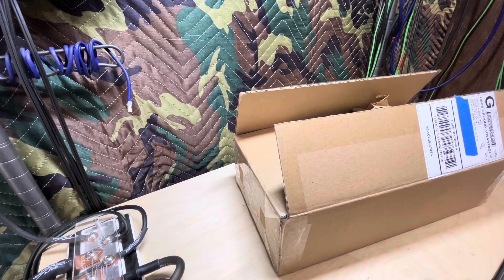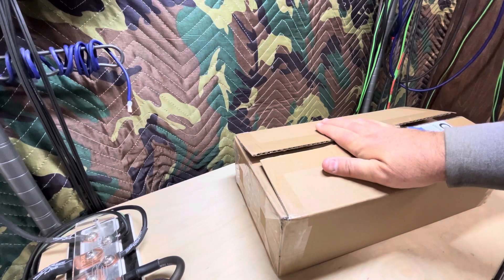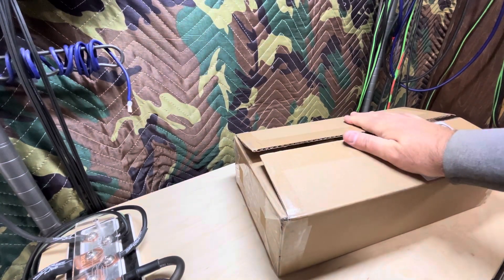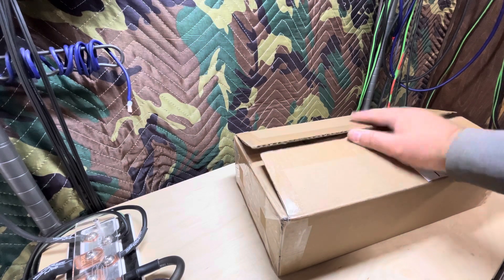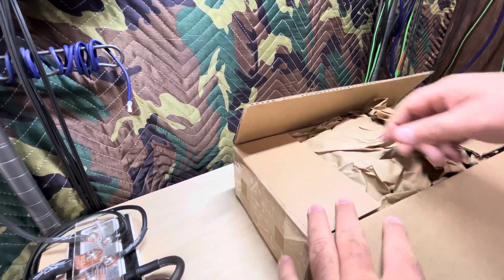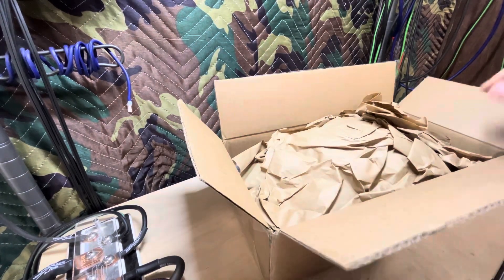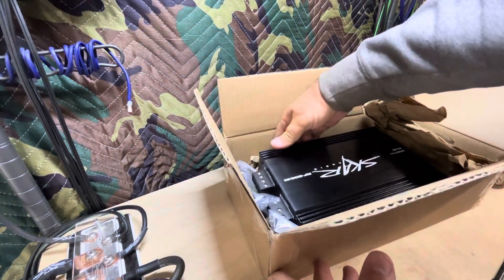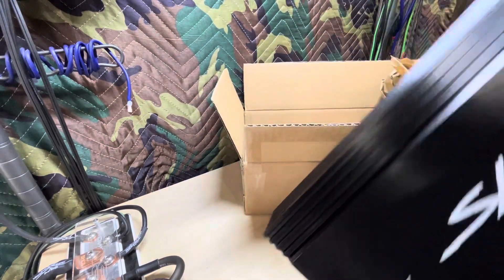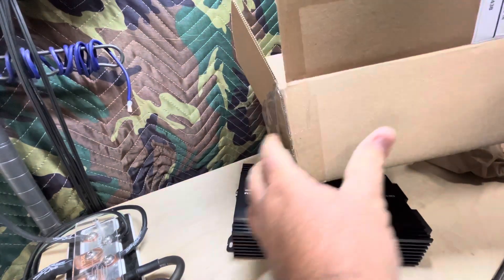All right guys, we're back and the amp of the week is similar to something I've done before. I just wanted to get back and do another class D monoblock — that's probably my favorite amps to test. I enjoy testing all amps: two channels, four channels, class D, class A/B — I like them all. But I just wanted to do a class D monoblock. We've done the Scar 1200; this is the Scar 800.